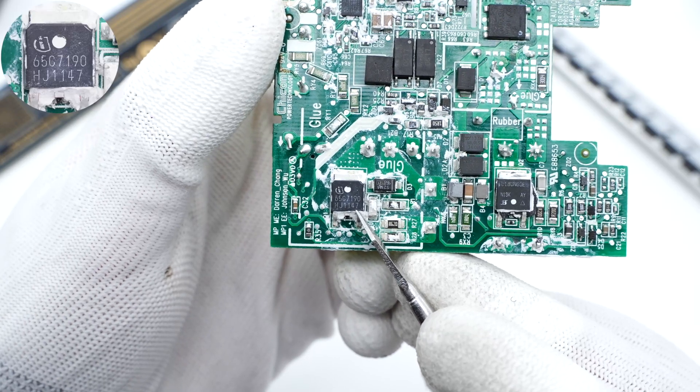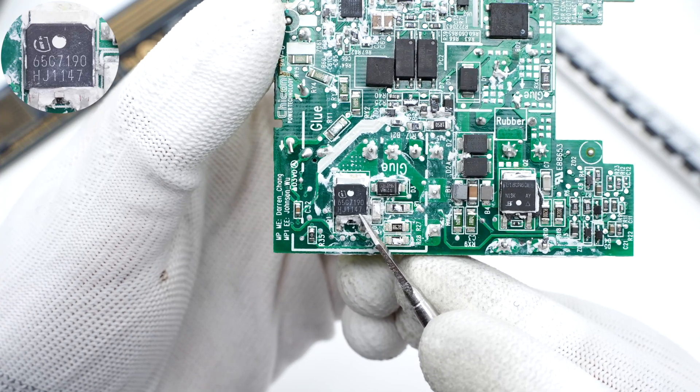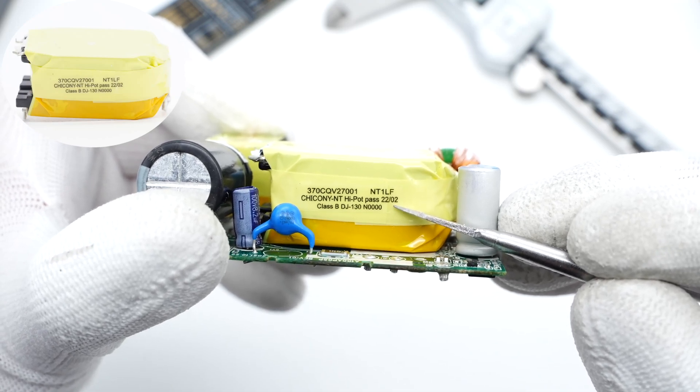This MOSFET is from the Infineon CoolMOS C7 series, also adopting a TO-252 package, rated 700V, 190mΩ. The transformer is from Chikney and is insulated with yellow tape.